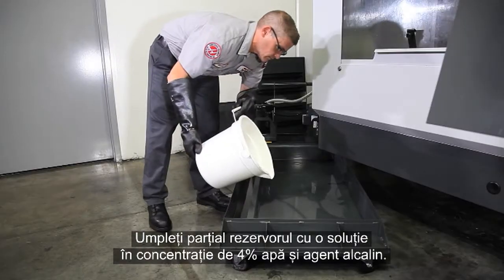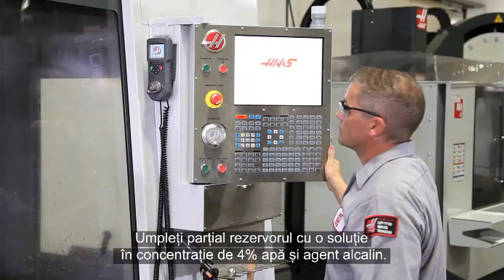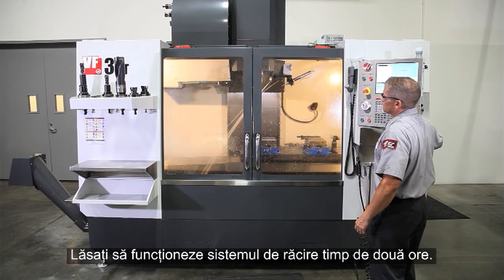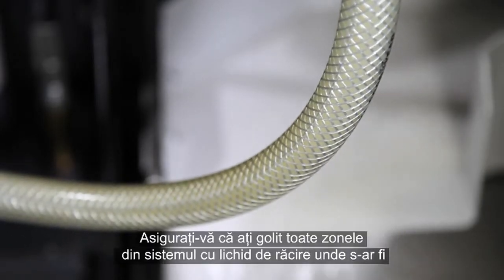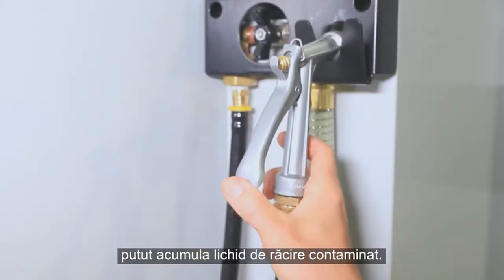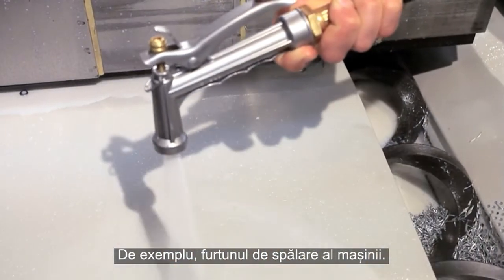Partially fill the tank with a four percent solution of water and alkaline cleaner. Run the coolant system for two hours — make sure all the pumps are operating. Be sure to empty any areas in your coolant system where contaminated coolant may accumulate, like the wash-down hose on our machine for instance.